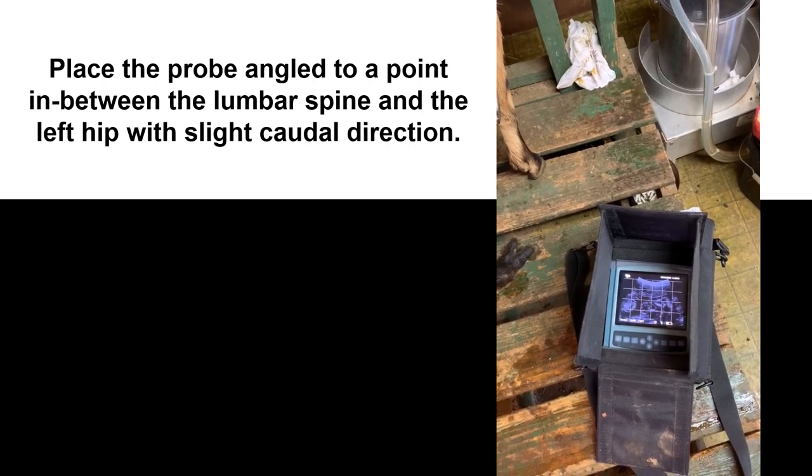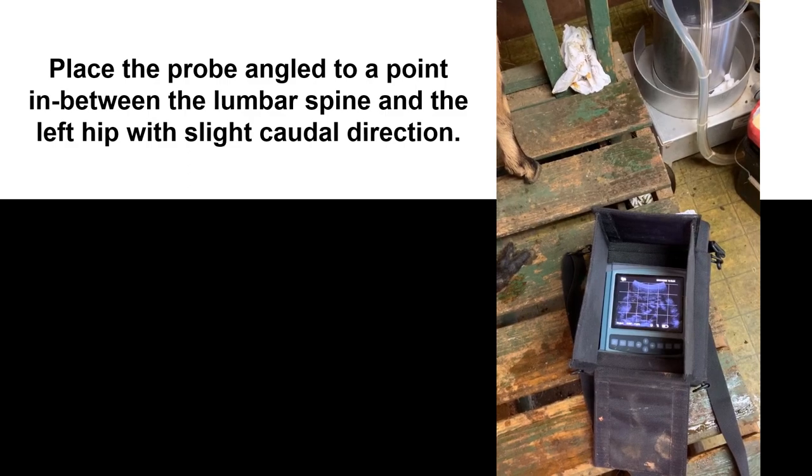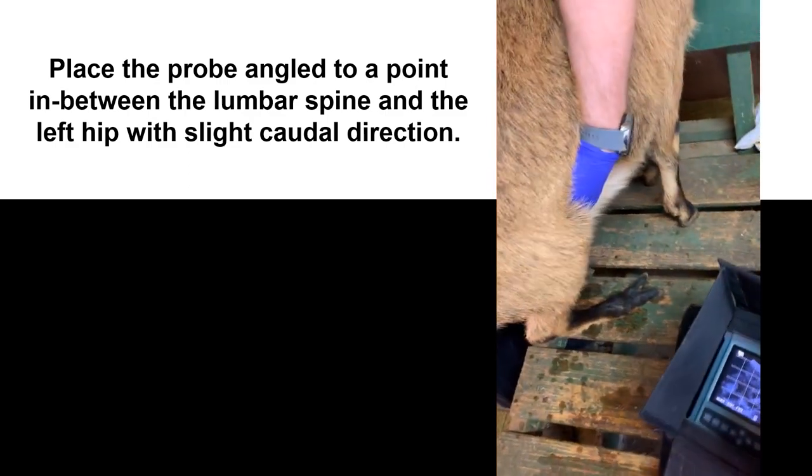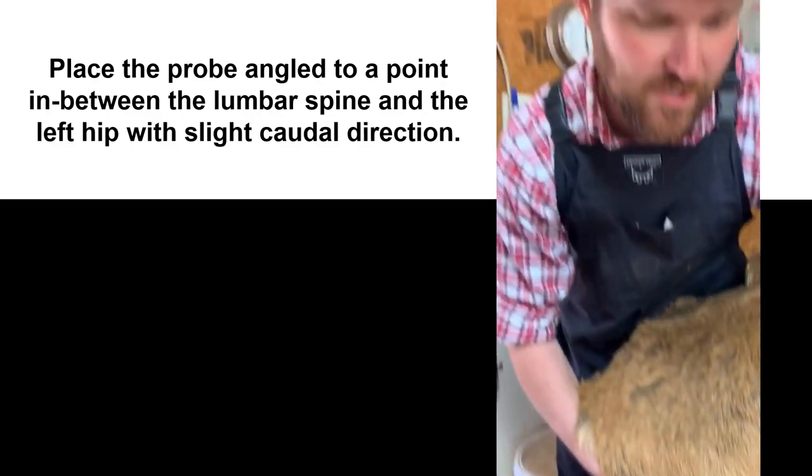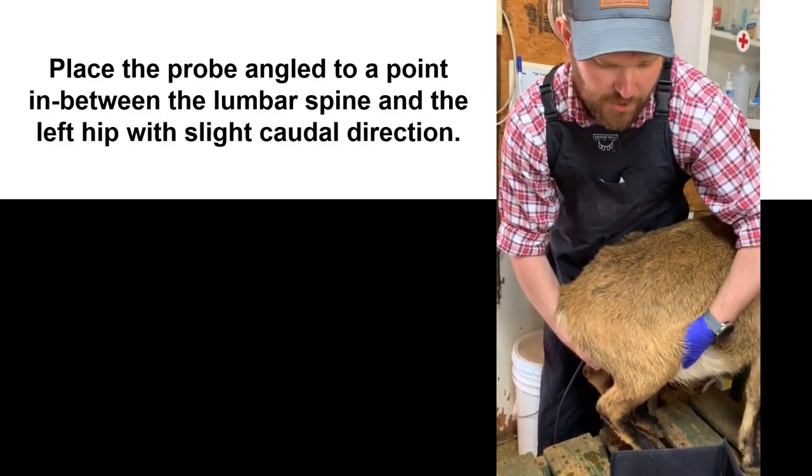So, between what will be her udder, or is her abdomen right now, and that right stifle, and basically just pointed at a 45 degree angle up towards the opposite lumbar spine.